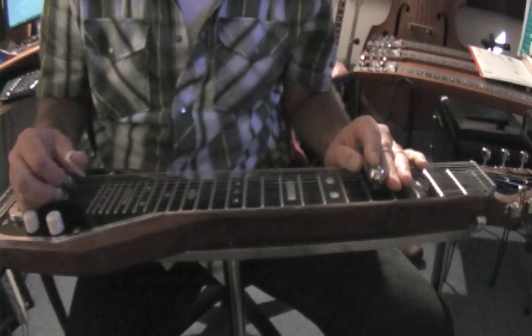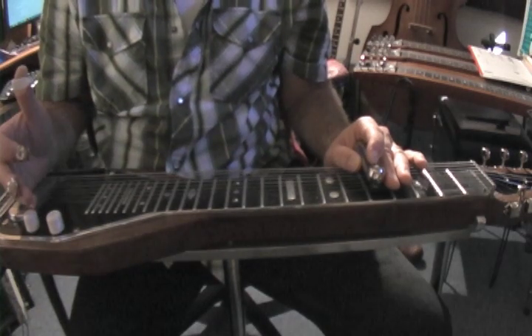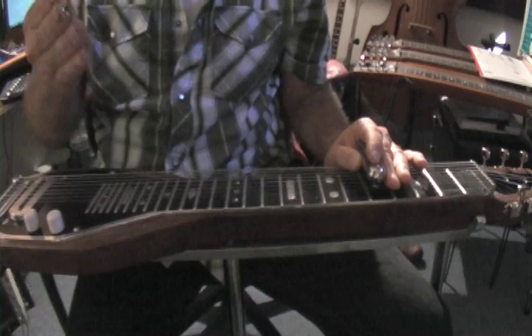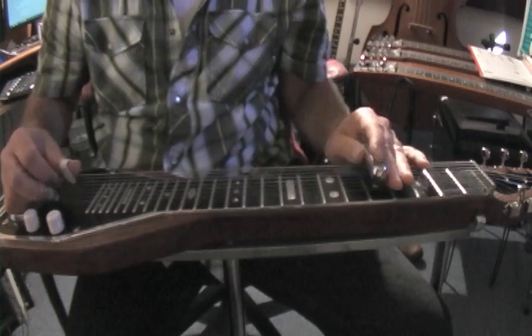Basically what we do is we take the major scale and we divide it into two groups of four notes, which are also called tetrachords. So we have C, D, E, F, and then G, A, B, C — that would be the C major scale. That's two tetrachords.